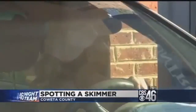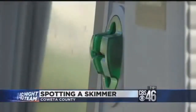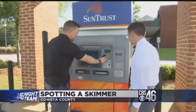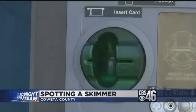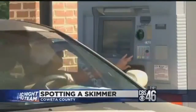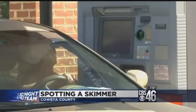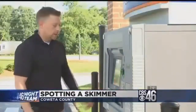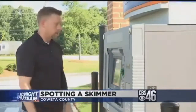Some might be worried they'll break a real card slot if they check for a skimmer too roughly, but police say that would be hard to do. You certainly don't want to use a tire iron, but you can go up and just pull on it. Calweta County Lieutenant Jason Fettner is investigating a recent case where a woman found a skimmer at an ATM on Highway 34 between Noonan and Peachtree City. Fettner suggests everybody should do their own check before using a machine like this one. You're not going to damage or destroy an ATM by pulling on it and checking to make sure there's nothing wrong with it.